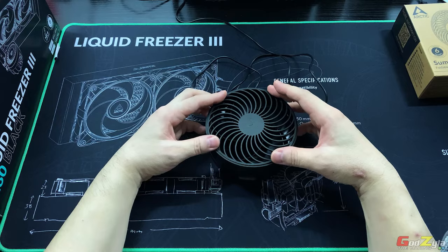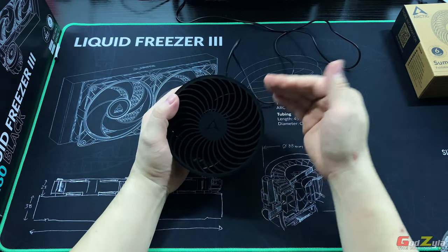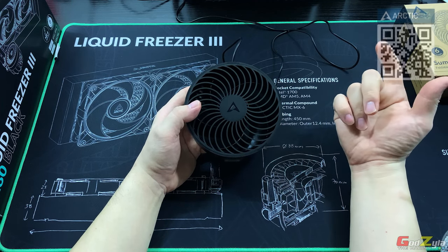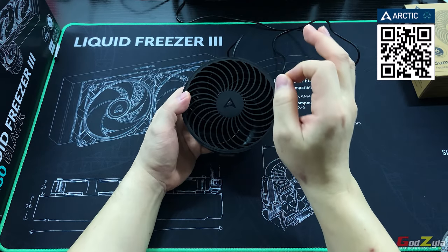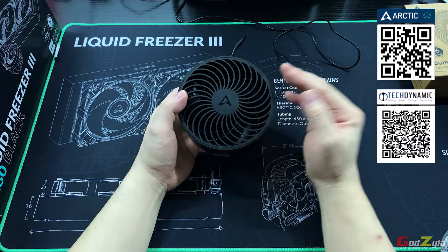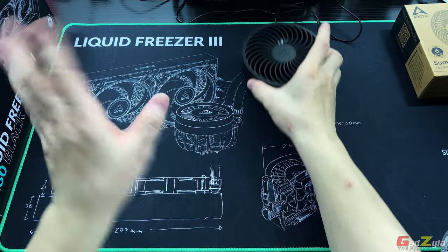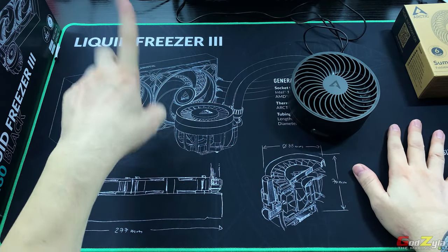If you're interested in the price for this foldable desk fan, note there are two variants — wired and wireless. You can check it out at the Arctic webshop; I'll leave the URL in my description or you can scan the QR code in the top-right corner. For viewers in Singapore, you can purchase this locally from TechDynamic on Shopee. Without further ado, let's talk about the Liquid Freezer 3. I'd like to thank Arctic for providing the desk fan, the Liquid Freezer 3, and a mouse mat.